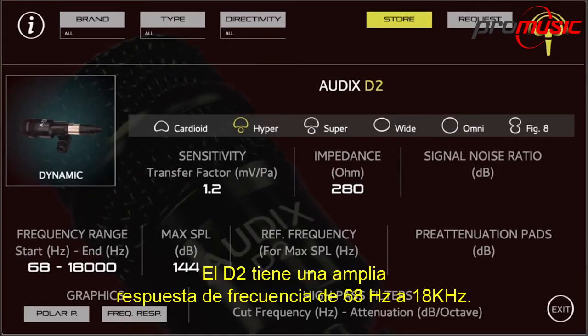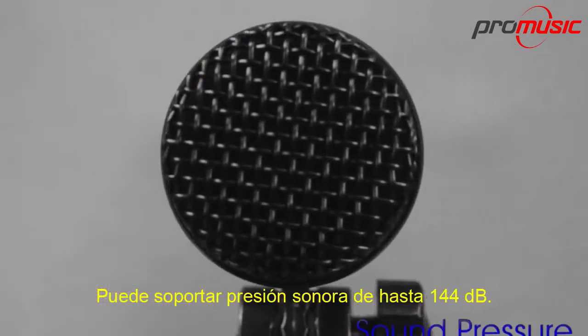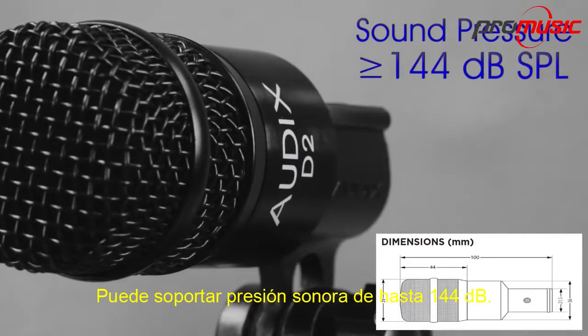The D2 has a wide frequency response of 68Hz to 18kHz. It can handle sound pressures in excess of 144dB.